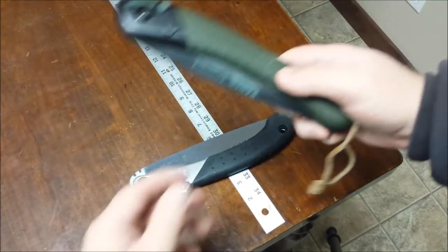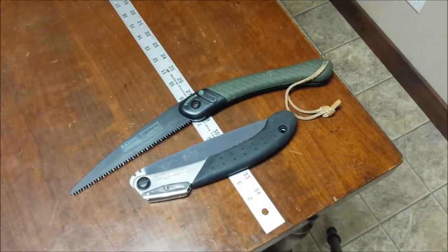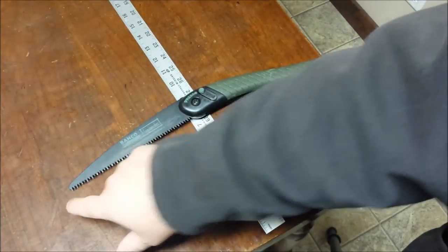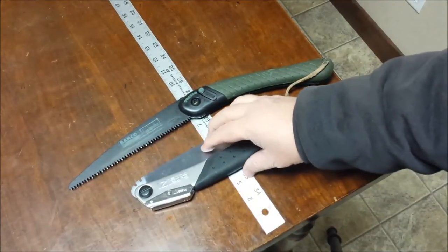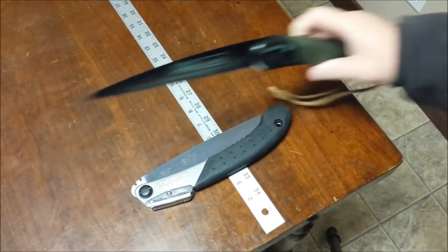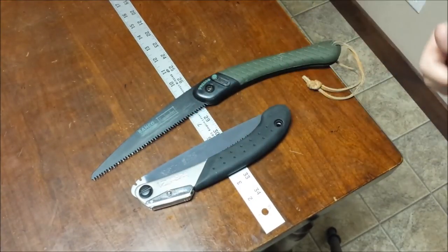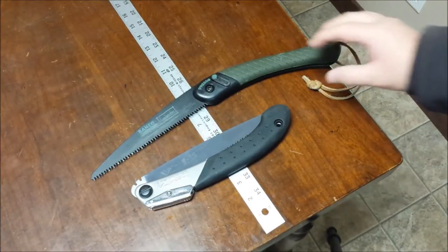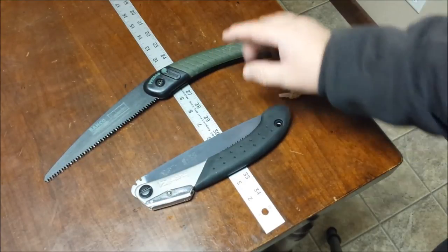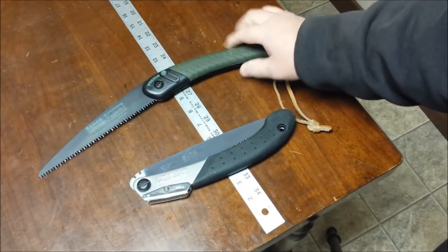The Baco Laplander has a seven and a quarter inch blade — advertised as eight inches, but measured from the last tooth to the tip it's seven and a quarter. There are 51 teeth and it's a push-pull saw that cuts both on the push and pull stroke. The teeth are slightly offset and sharpened on both sides. Opened up, it's fifteen and four-fifths of an inch long.